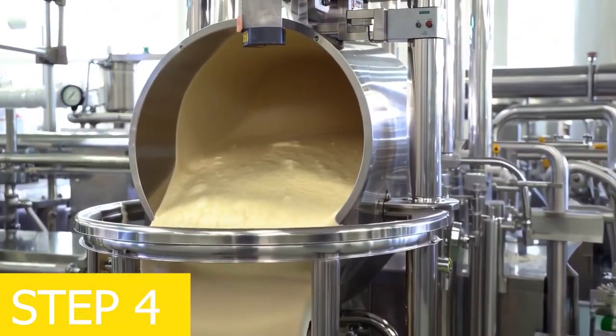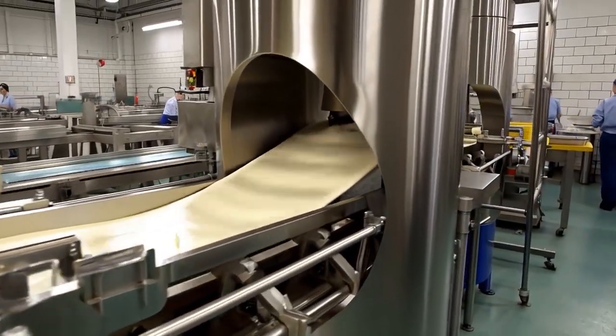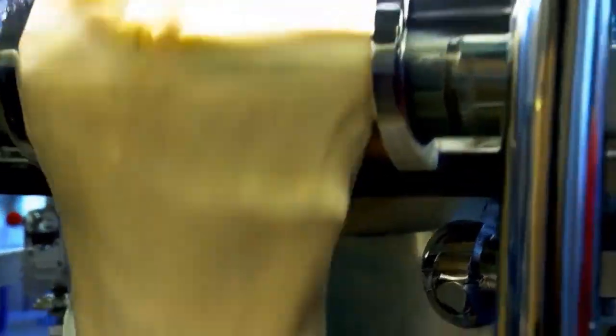Step 4: homogenization. At the ice cream cone manufacturing factory, the mixture is fed into a homogenizer to break down fat particles, resulting in a smoother, more stable ice cream texture.